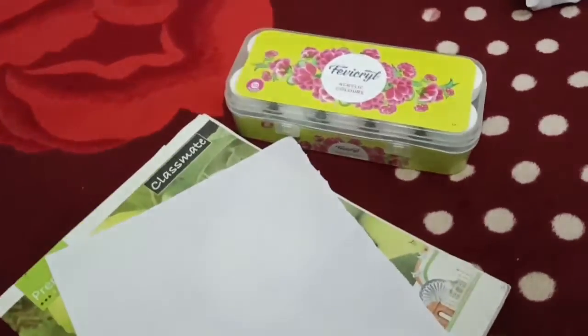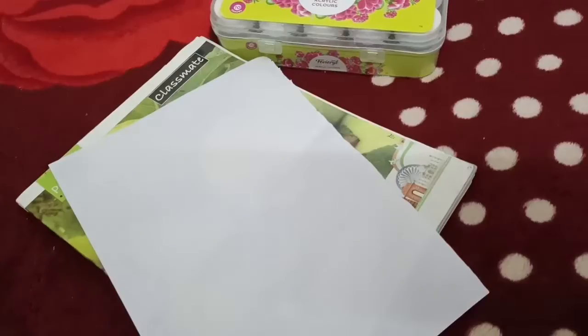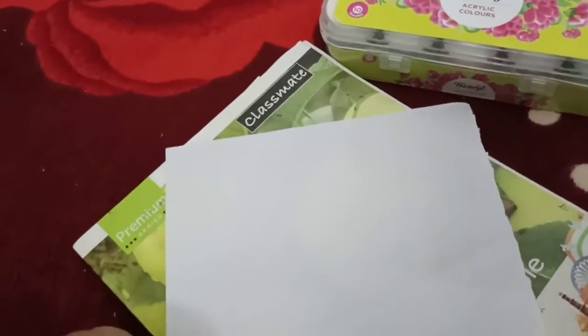Hello and welcome back. Now we have a craft video here. I am going to write a page in 10 minutes.